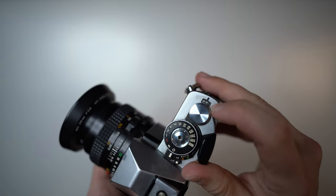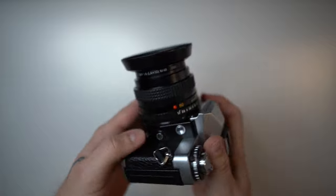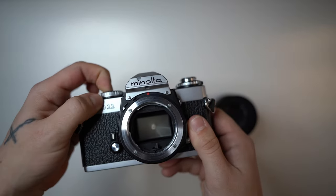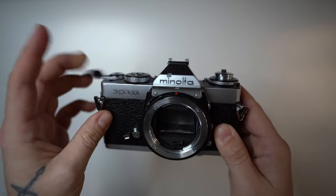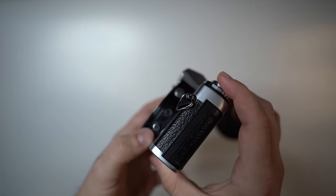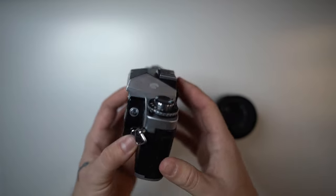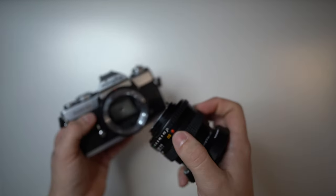This window shows the film count, which goes up every time you wind the film. On the front of the camera, press this button on the top to release the lens, then turn the lens counterclockwise. Inside you can see the mirror. The self-timer is on the front — pull it down, advance the shutter, and release for a 10-second countdown. The button below the lens release button is for depth-of-field preview, and the port in the center is the flash port for a cable-connected flash.